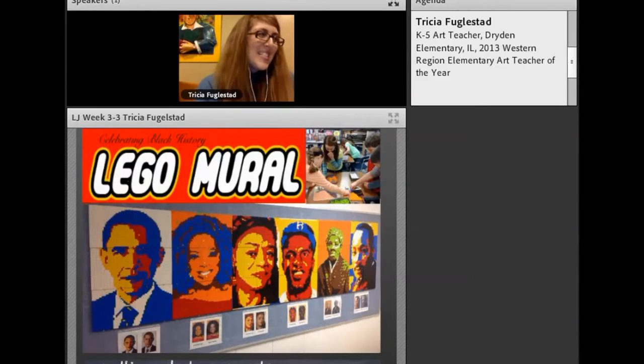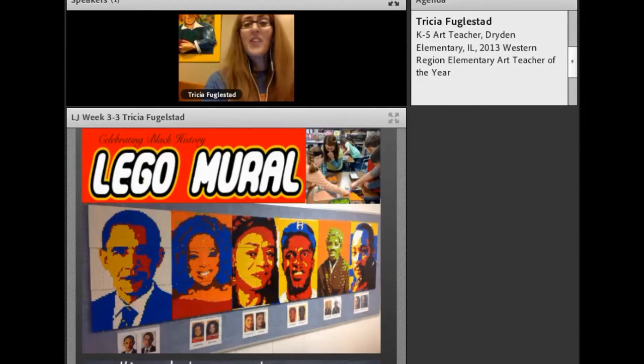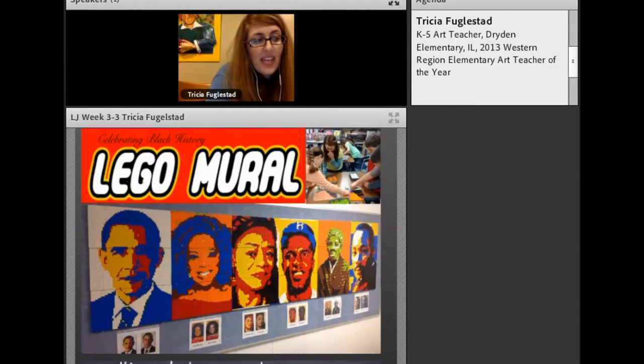I also wrote a grant for this — did you notice there's a pattern? I have to write grants for everything. I wrote a Lego mural grant for an idea inspired by the librarian at the Arlington Heights Memorial Library. He had this idea to do a Lego mural before I'd ever heard of such a thing. Once his idea got my mind going, I thought: Legos can be just another medium for creating art, and I should start thinking about it differently.